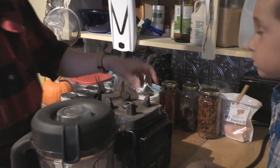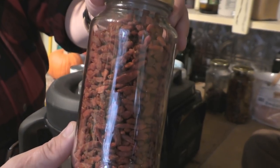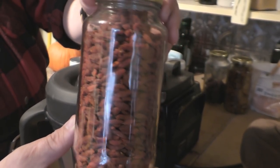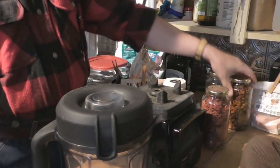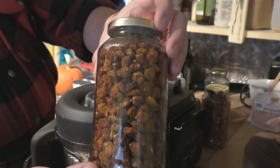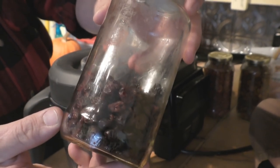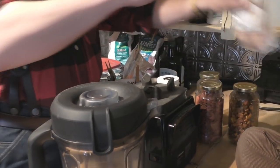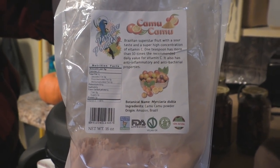Today we are going to make some raw superfood applesauce. We like to put in dried goji berries - they're just packed with nutrition, very high nutrient-dense food. We also like to put in some golden berries, another superfood, and dried cranberries. We keep our stuff in glass jars, of course, better than plastic. And we also like to put in some camu camu berry powder, which is very high in vitamin C.